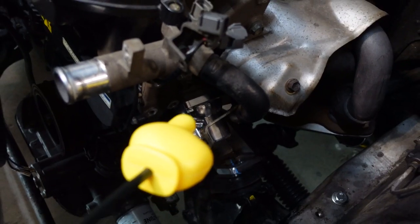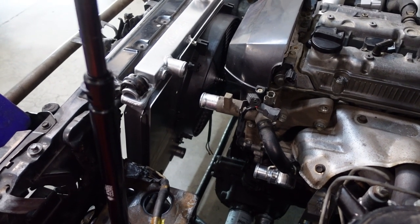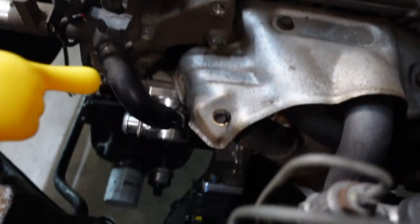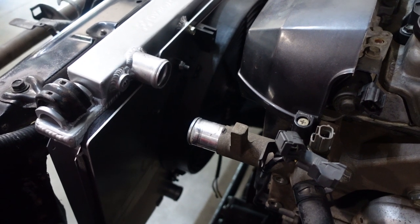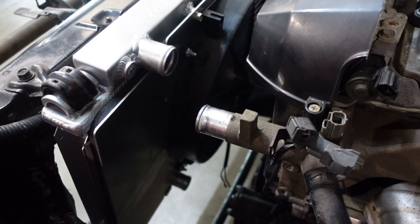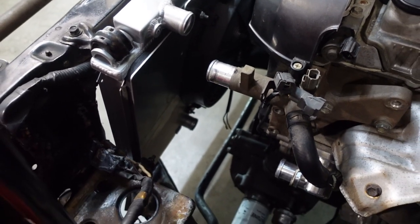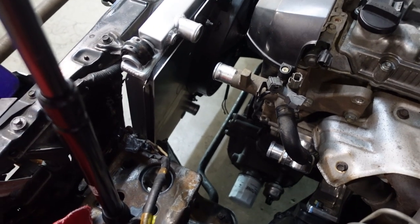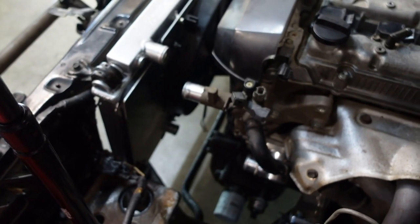JSP thermostat outlet. It baffles me how popular the swap is, how many people have done it, yet so much of this is undocumented. Depending on what engine mounts and what position you put the engine in, your radiator hoses are going to be different. I can't find any concrete data on what radiator hoses people are using. From HPS, we have the full silicone AE86 radiator and heater hose kit on the way. We had some mock-up hose, and I think the factory AE86 hose is going to work for our beams setup.